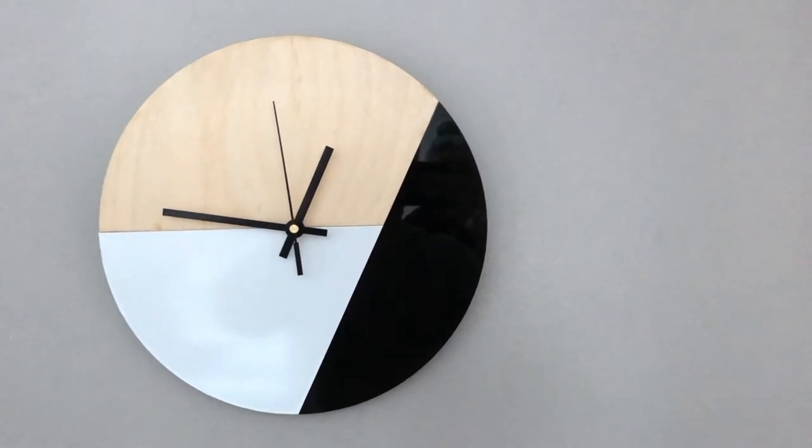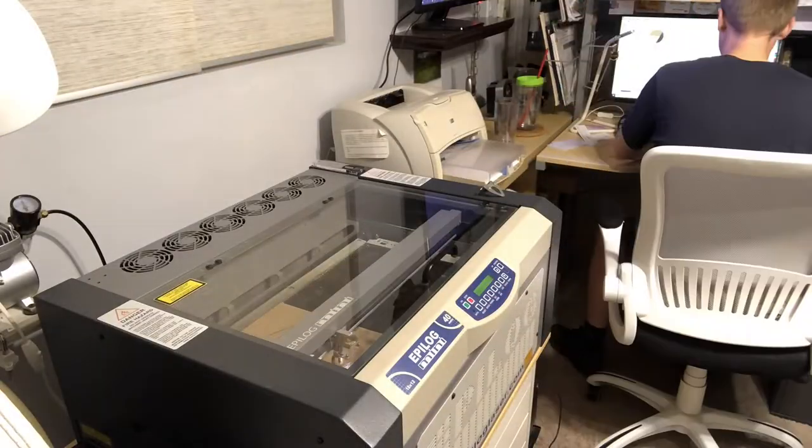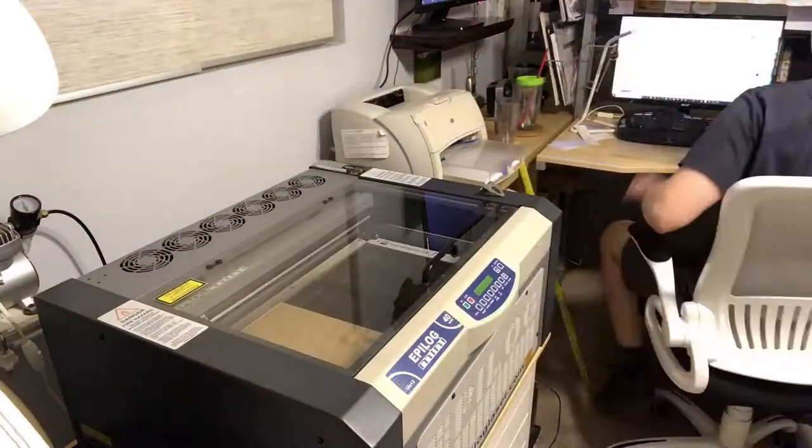In this video, I'm going to show you how to make a clock just like this one. I used the laser engraver to cut this out, and here is the file on that — it'll be down in the description for you to download if you want to use it. I used an Epilogue laser to cut these shapes out.